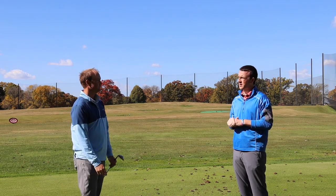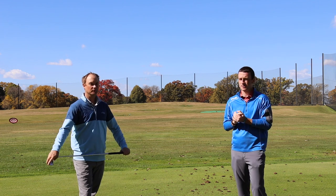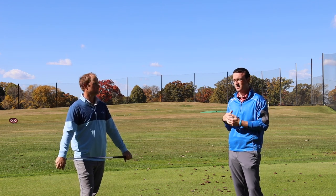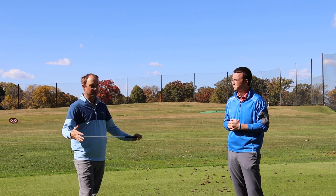Let's have you demonstrate for us. Thomas is going to hit some stock swings with a seven iron and driver, and then a fade with both. We're going to look at the numbers, look at the swing differences, and explain how to hit a fade. Alright Thomas, let's get after it.